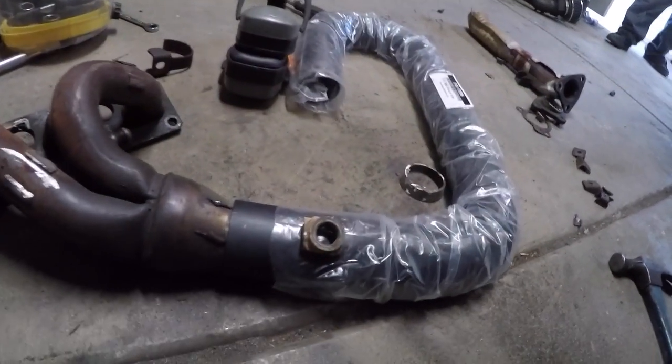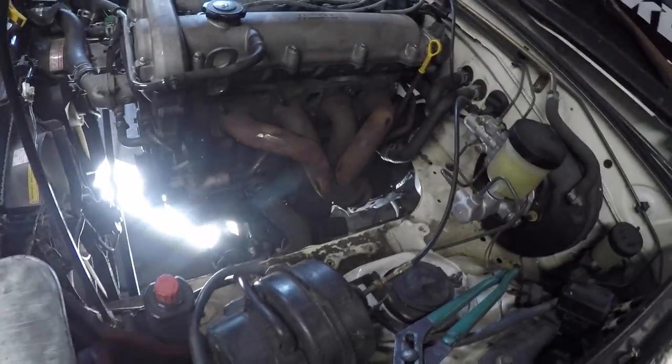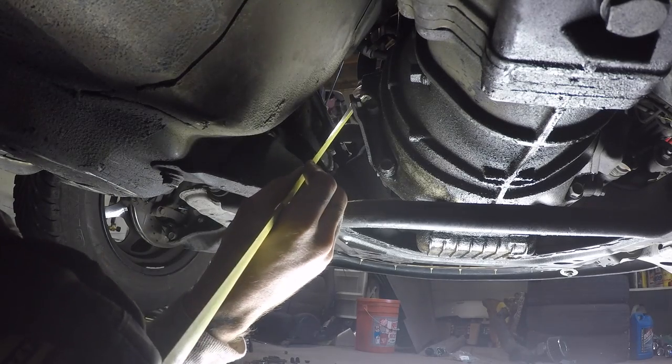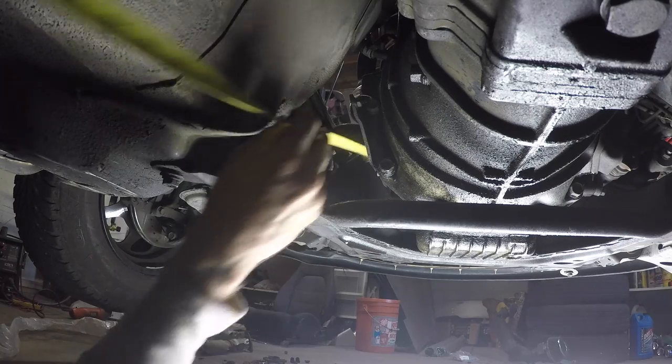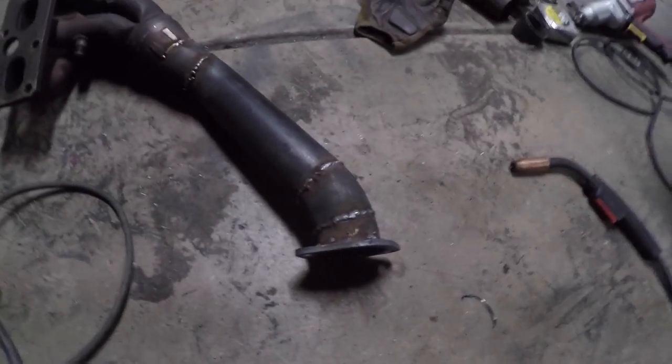I'll cut some pie wedges or angle cuts out of this to replicate the original so it ends up right under the car where it's supposed to be. I'll put a flange there so the whole piece can come out as one again if needed, and another flange on my straight run. After a lot of angling, chopping, re-angling, tacking, marking, and tacking again, I've got what I guess is a short tube header. We'll call it a short tube — it would've been a lot easier if I'd just purchased a header, but I'm cheap and I have pipe and a welder.